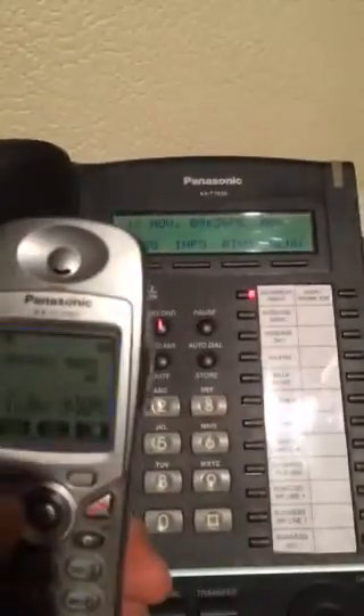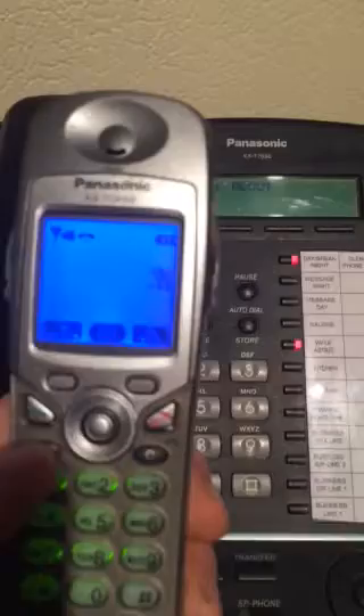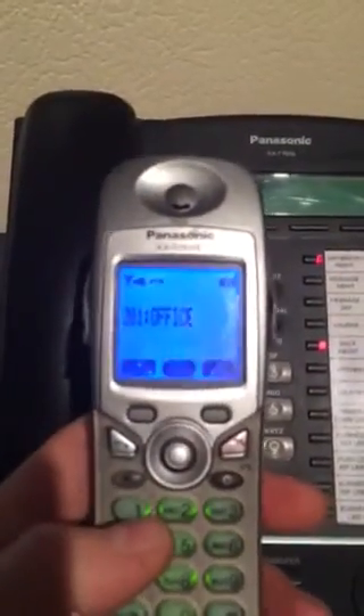I will now dial the number. The phone will ring. This is set as busy and no answer.